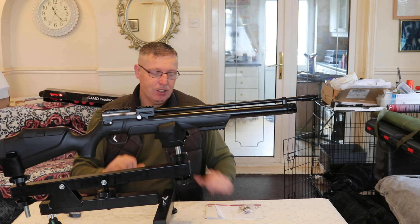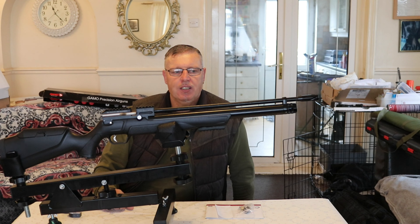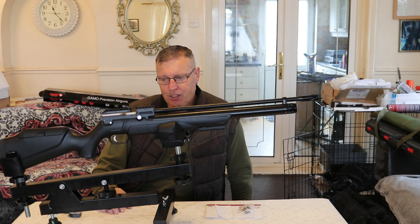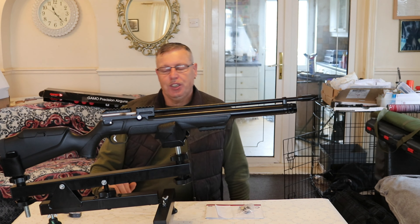Thank you all for watching. I hope this has been informative of what you get when you open the box with one of these. I'll put the photo montage together now for you so you can actually see the gun close-up. I know it's hard to see from where this is filmed. I shall see you all in the next video very soon. Thank you all for watching.